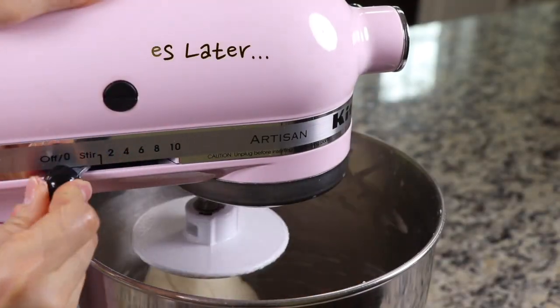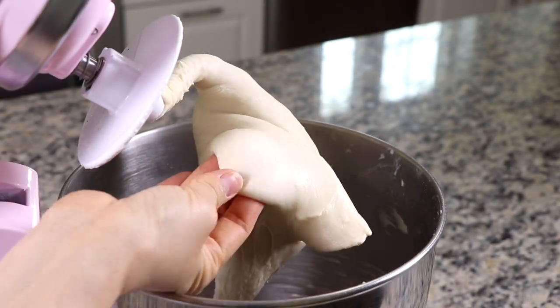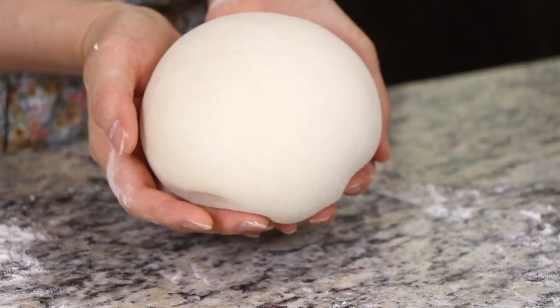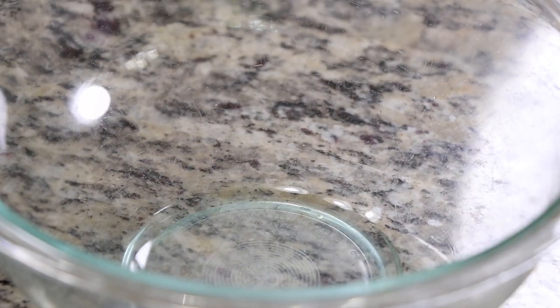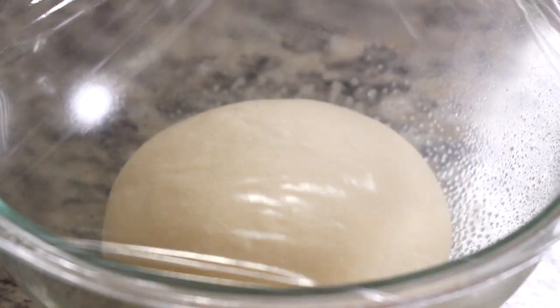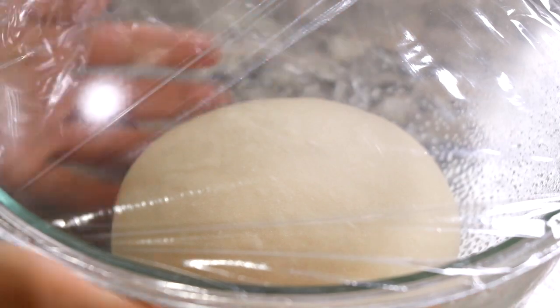After 10 minutes, the dough will be soft and elastic like this. Take out all the dough from the mixer's bowl and form the dough into a round ball. Spray some cooking oil on the bottom surface of a medium sized mixing bowl. Place the dough into the greased bowl.